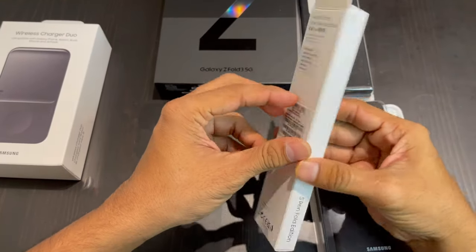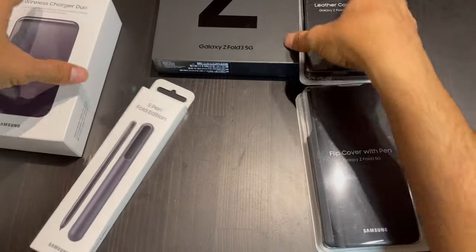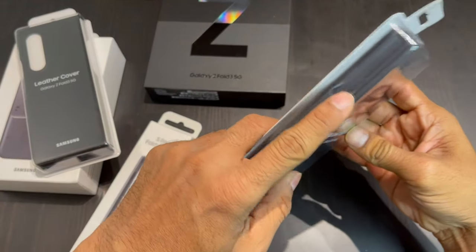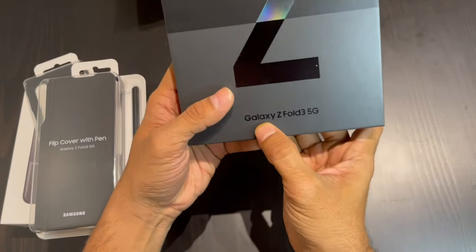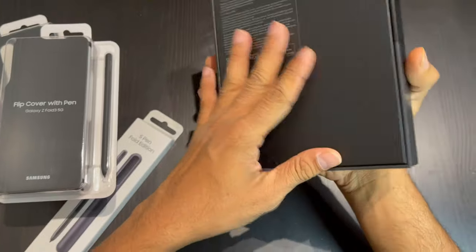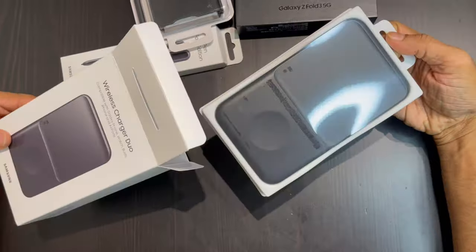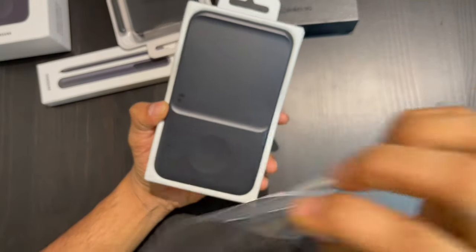Let's start unboxing! The first thing is the stylus for your phone, and the next thing is a leather case — it's a front and back leather case. Here is another case made of fabric with a little bit of leather as well. And finally, here comes the main phone, the Samsung Z Fold 3 — the showstopper for today. It comes in three colors: silver, black, and gold. My husband always wanted black because it's elegant and always a timeless color.